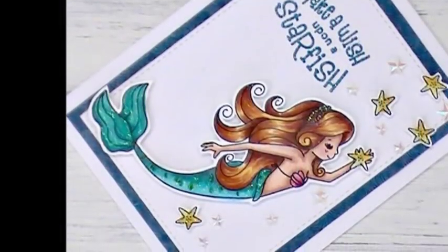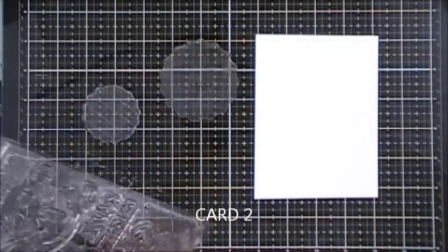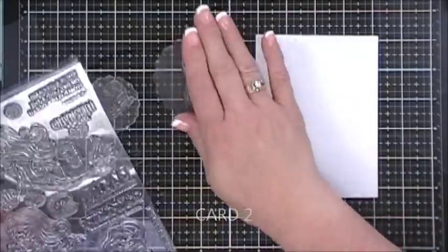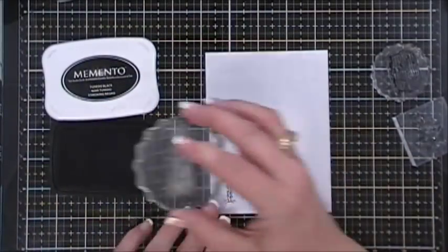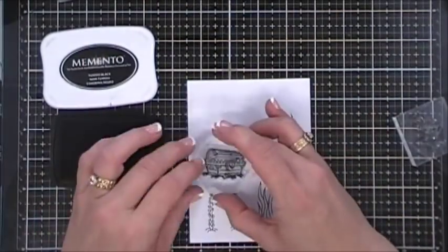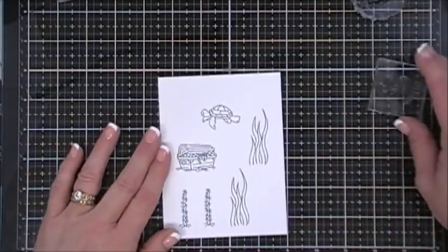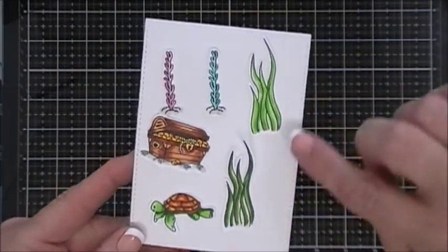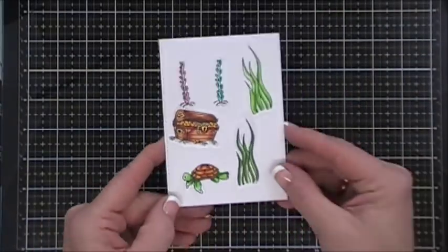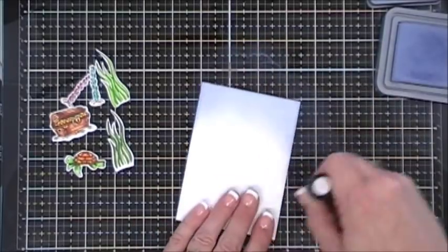For card number two, I'm going to stamp the treasure chest, two pieces of greenery — two smaller and two larger — and the little turtle. I colored all of them in and fussy cut them out. I chose two different greens for the greenery and bright colors — pink and teal — for the other little plants.